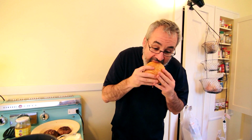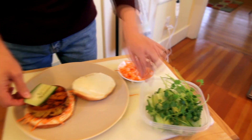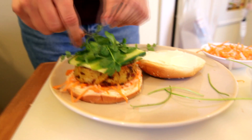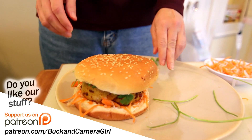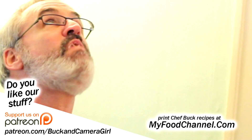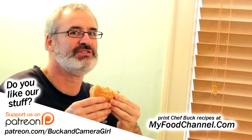So here we go. Nom nom nom nom. Camera girl actually made a better-looking one than I did — she put the right ratio of toppings on there. I failed slightly. I ended up making like three burgers for this video, but that's how dedicated I am. If I have to eat three delicious banh mi burgers to make one burger video, then I'll make that sacrifice. I call that move the velociraptor.